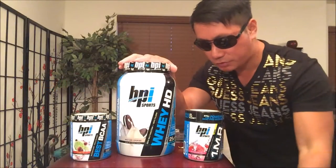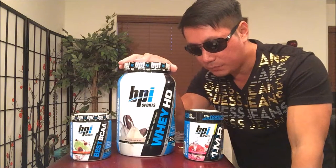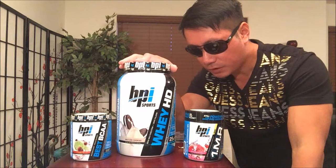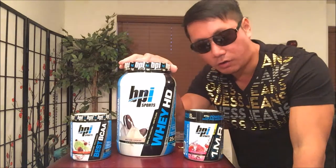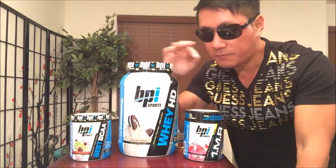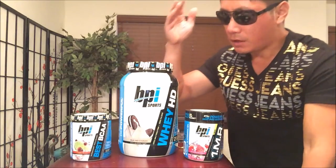There are seven exciting flavors to choose from: banana marshmallow, chocolate cookie, granola crunch, peanut butter ice cream bar, strawberry cake, and vanilla caramel. Those flavors definitely sound new and exciting as opposed to your boring original flavors.